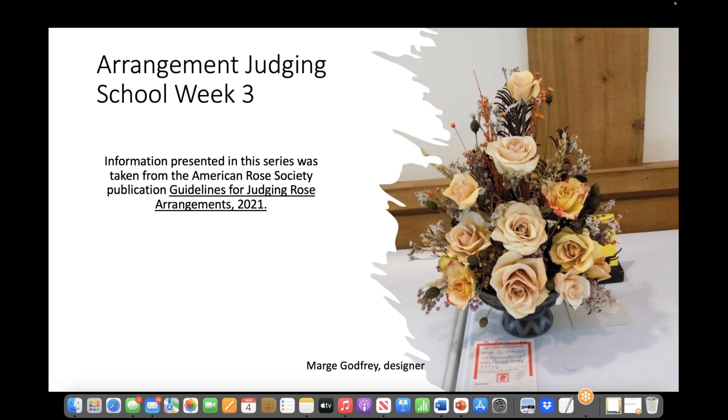Welcome to Week 3 of the American Rose Society Virtual Arrangement Seminar. Judging candidates, I hope you are following along with your guidelines, as we have indicated where the most important information is found in the manual. We also want to remind you that the text you see in red is something to pay close attention to for your written exam. This outstanding dried mass arrangement was created by Marge Godfrey. If there are any experienced designers who are successful in drying roses and would be willing to teach others, please let us know, because that is a skill that many would like to learn.